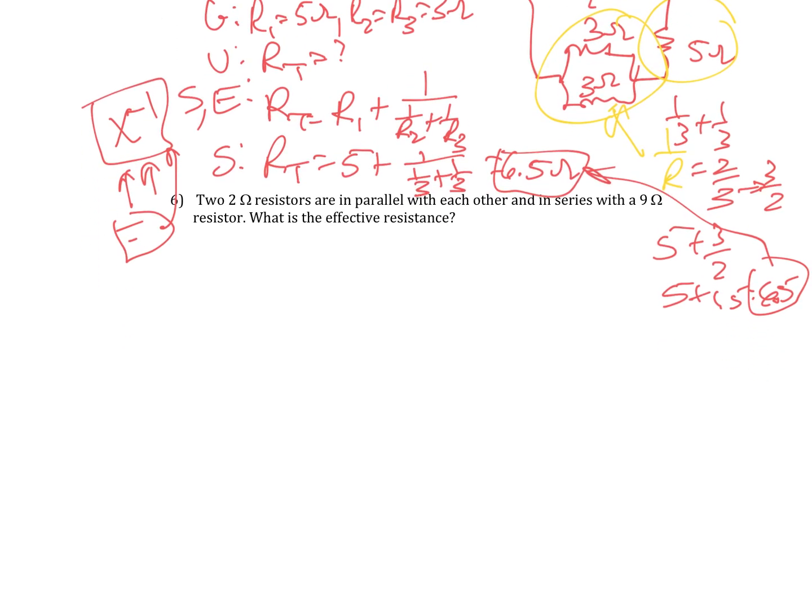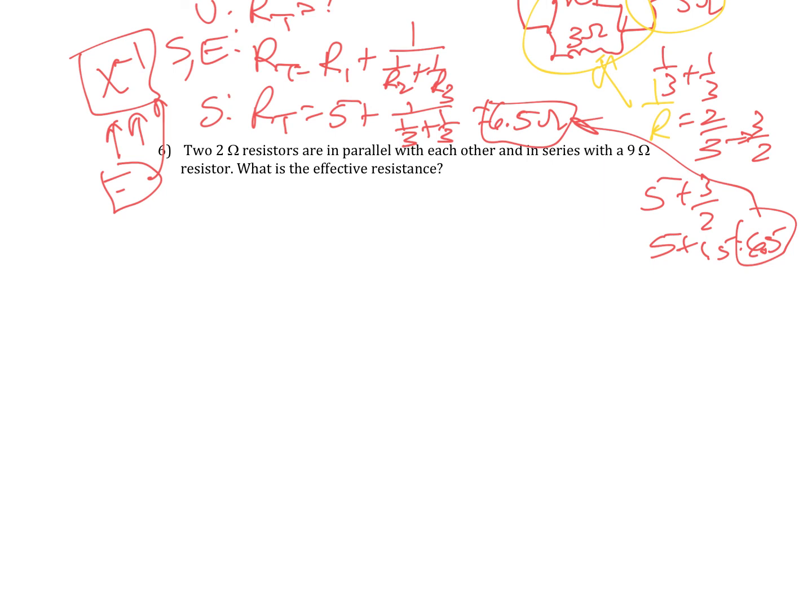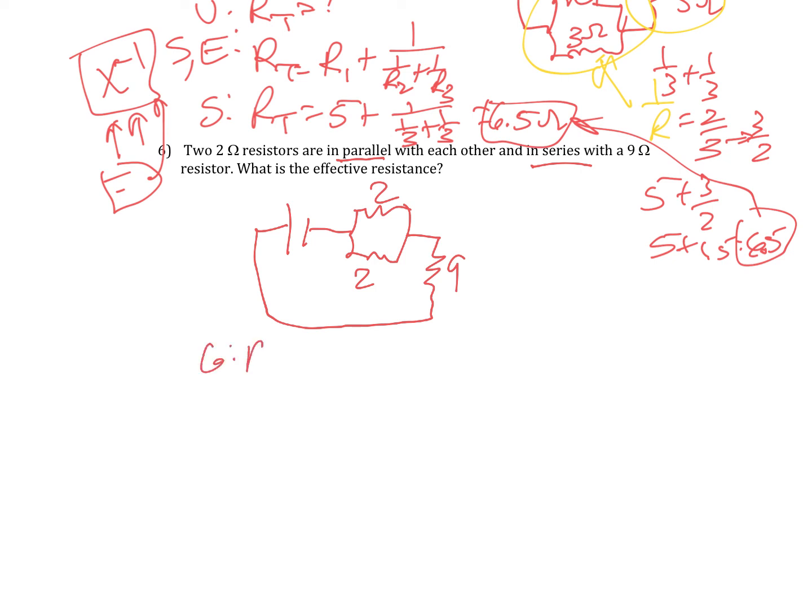Last one: two 2-ohm resistors are in parallel with each other and in series with a 9-ohm. It's kind of the same structure, just written backwards. So: my battery, two 2-ohm resistors in parallel, and in series with a 9-ohm. This is 2, this is 2, and this is 9. Given: R1 equals 2 ohms, R2 equals 2 ohms, R3 equals 9 ohms. Unknown is RT.